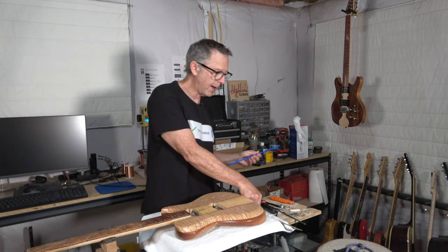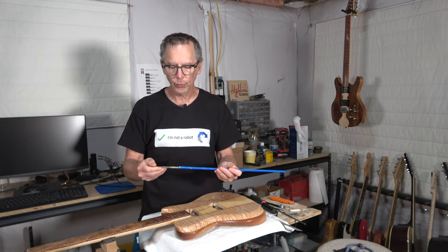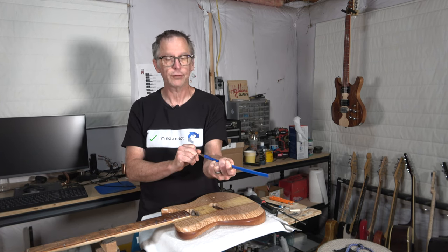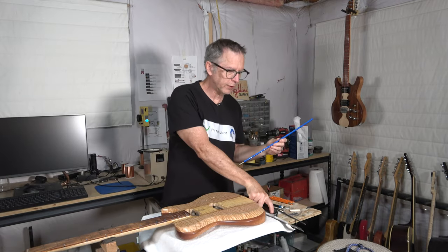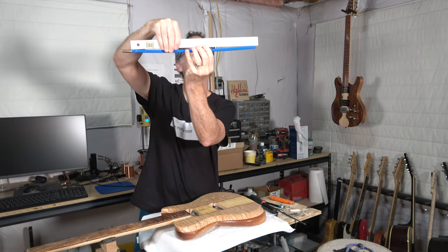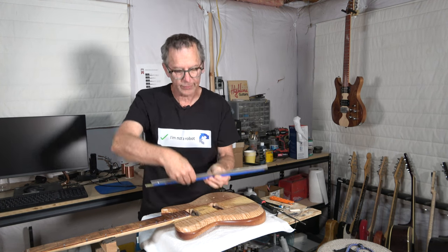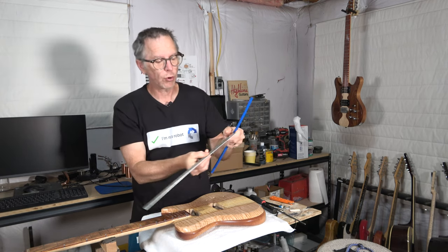What you need to do next, before you've routed your slot or done any of that kind of work, is take the truss rod you're going to use and adjust it to induce bow. With this particular truss rod, facing the front of the nut, I turn it counterclockwise a couple of turns and the truss rod will bow. Then take a straight edge ruler and place it so you can see where that maximum deflection is. I'm eyeballing it here and I can tell the maximum deflection is right at seven and a quarter inches from this end of the ruler.